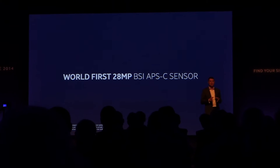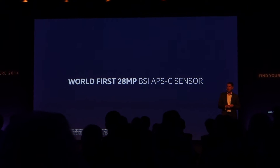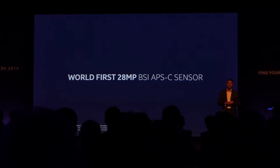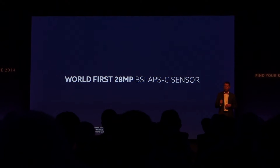This is the first compact system camera with a 28-megapixel sensor, adopting a backside illumination structure at the size of APS-C, and it's where the NX-1 really shines.